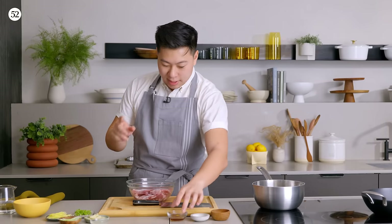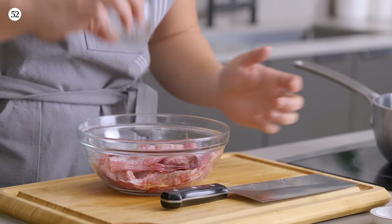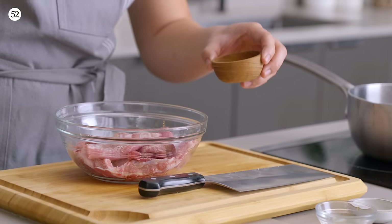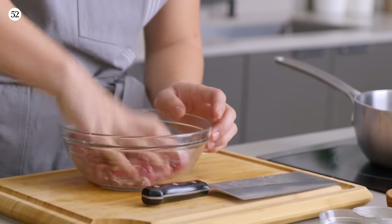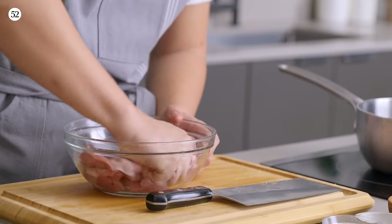First, salt. Second, a little splash of Shaoxing wine. And then just a pinch of white pepper because we want to balance out those aromatics. I'm squeezing it, really sort of working it in there. Now we're going to move on to the deep frying of the pork and the building of the basic sweet and sour sauce.